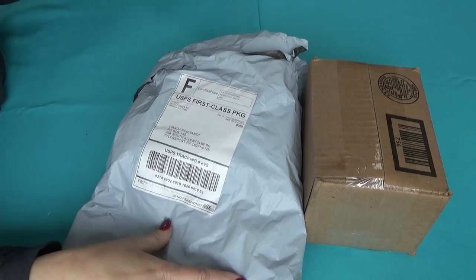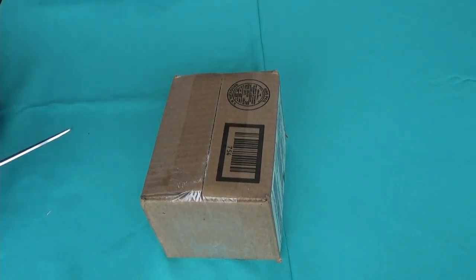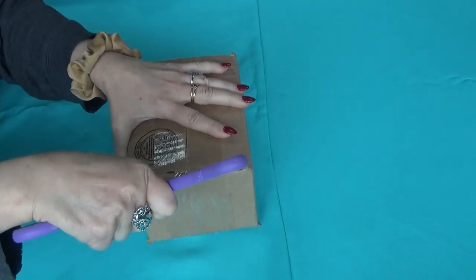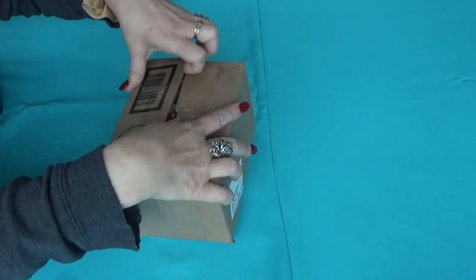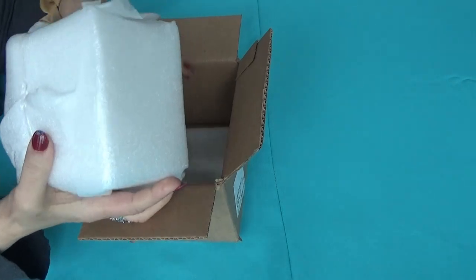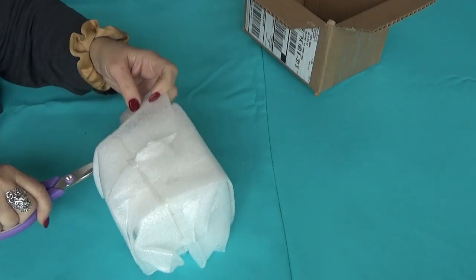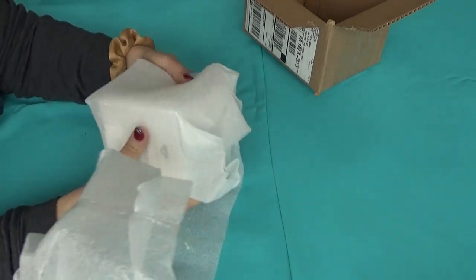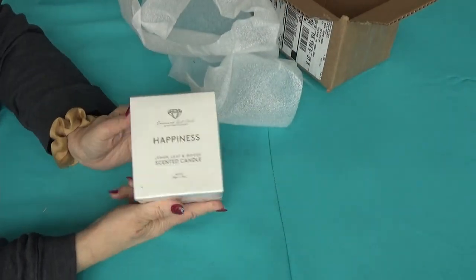First I want to show you what's in the little box. This was part of Diamond Art Club's Anniversary. And if you were a Diamond and Ruby member, you got to pick one free. They're on sale still at Diamond Art Club. And this was a special gift. I even paid for postage for it. And you got to pick one of two. I got the happiness one.